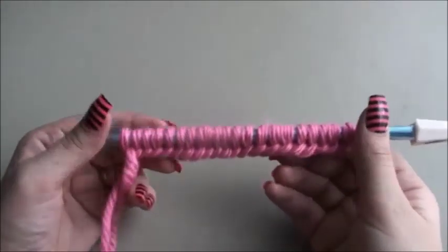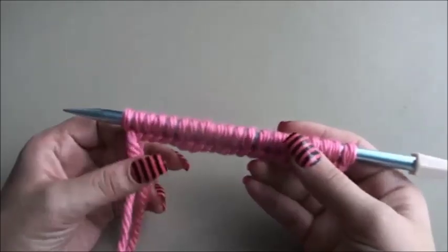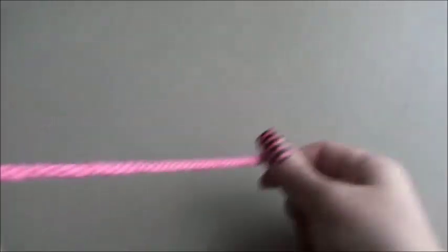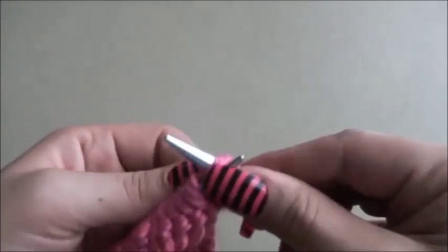In this tutorial I will show you how to knit the basket weave stitch. For this stitch we must cast on multiples of 13 plus 8. I have 20 stitches on my needle. For the first row, we will knit all the stitches.